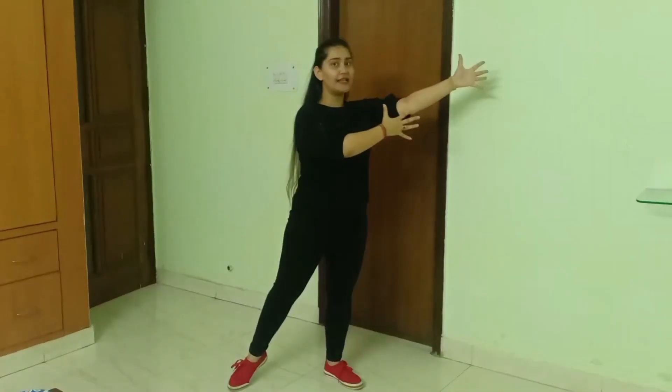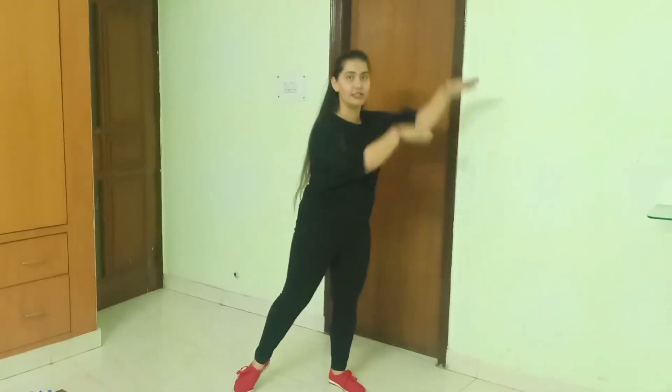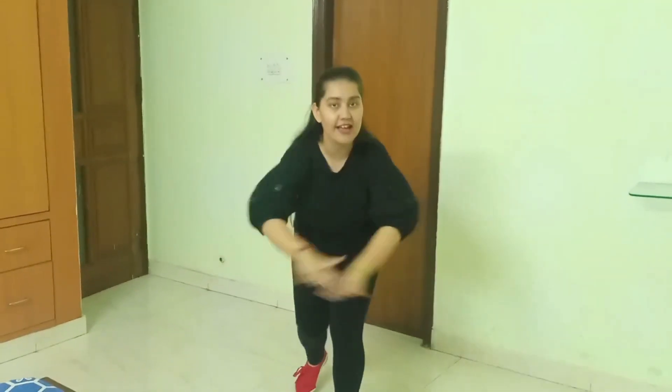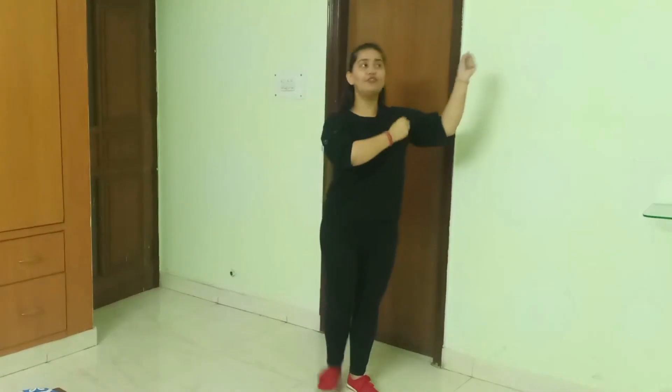Now joining the next step with it: place your hands here, bend your knees, and slide your feet — one, two. Doing the same step to the other side — three and four. So joining the steps together: one, two, three, four, five, six, seven, eight, one and two, three and four.